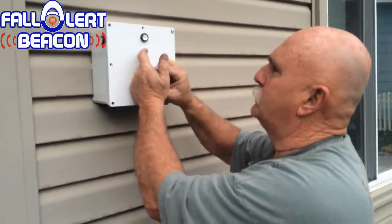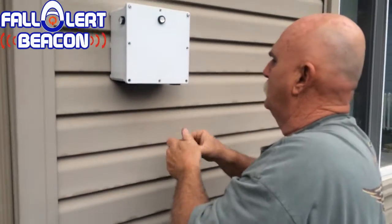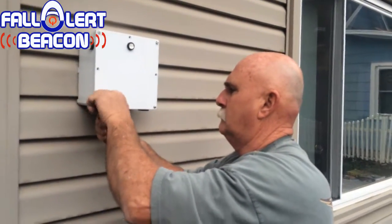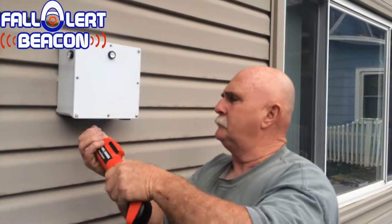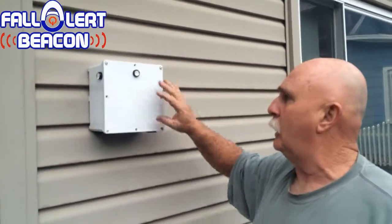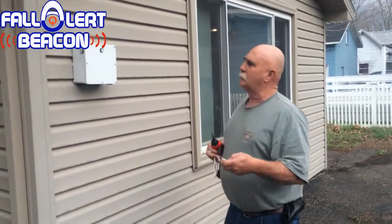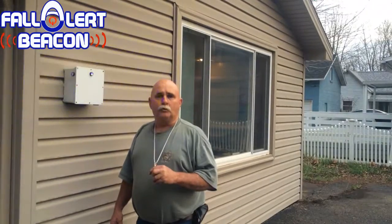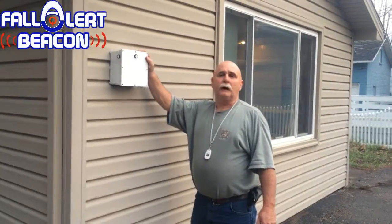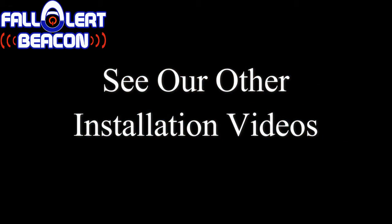I'm only going to put four screws in it to show you what it's going to look like, and then just tighten them all down. You've got four more to put in after you get these on. You hit your remote once you get it up, just to make sure everything's working. You hit this button — warn your neighbors. One of your neighbors around will see this and come and check on you. Thanks again for buying Fall Alert Beacon.